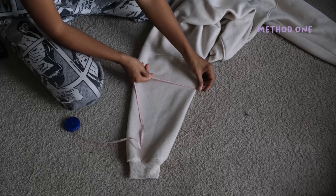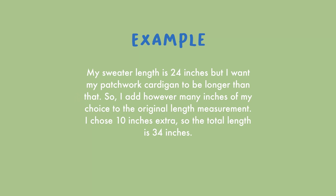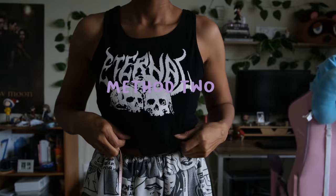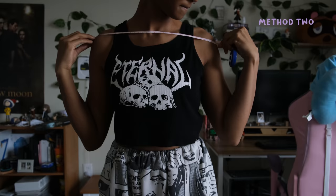After you take those measurements, you can adjust them to different widths or lengths depending on how big or small you want the cardigan to be. For example, if you want the cardigan to be longer than the sweater you already own, you can add more inches to the length measurements. Another method is to measure your body. I personally recommend doing both methods, but if you don't have a cardigan to use as a template, just measuring your body will do the trick.